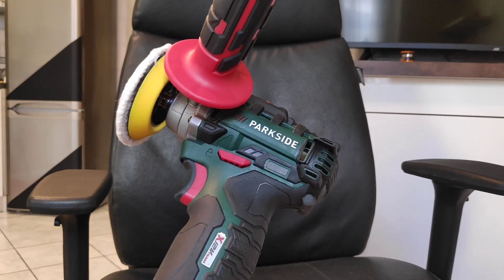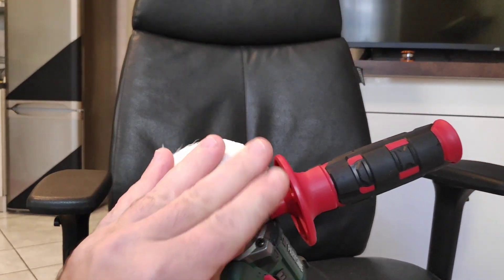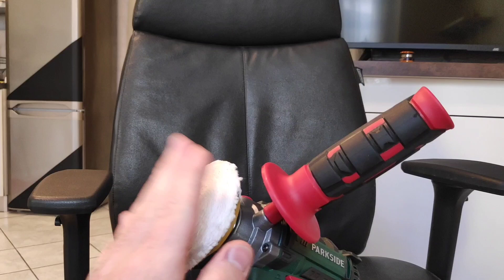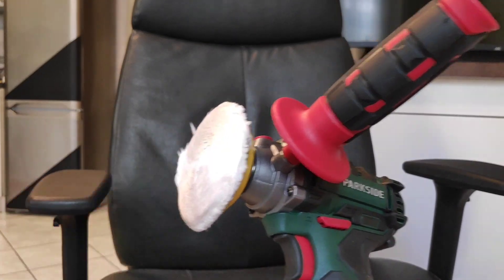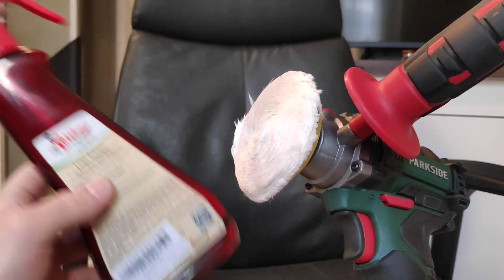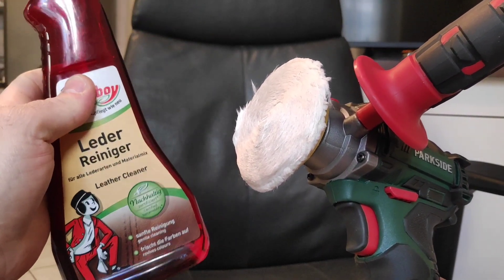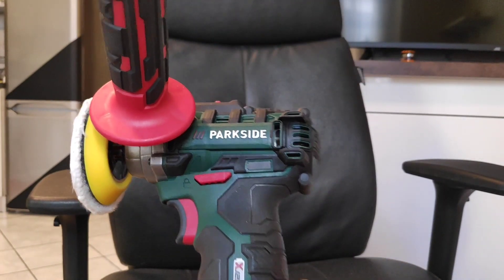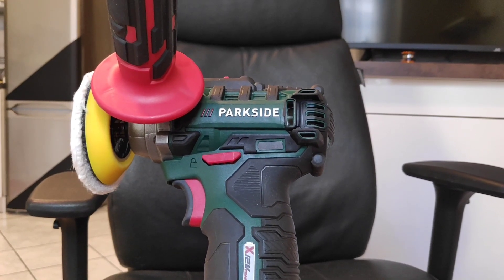So let's try this on the back of my chair. First of all I'm gonna use this very soft polisher. It's already wet with the leather polishing liquid I'm gonna use, which is this one. It's for polishing and cleaning leather. Now let me turn around my chair and let's work.